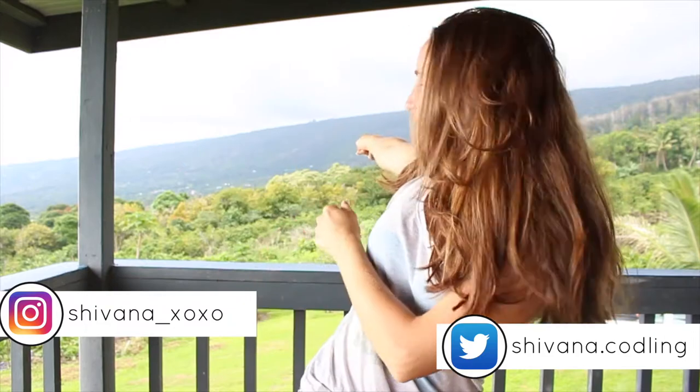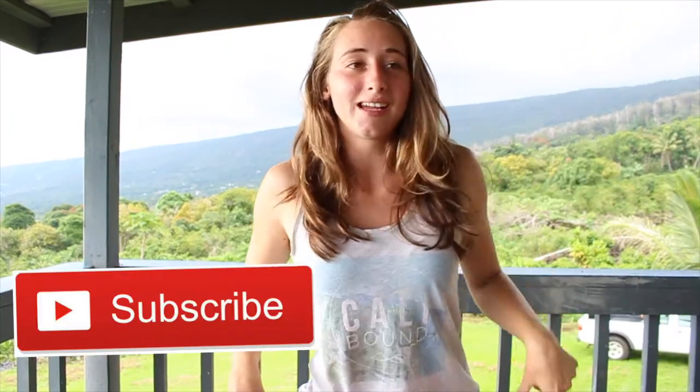Hey guys, it's me. I'm coming at you from Hawaii. Welcome back to my channel. So today's video is a back to school video. If you haven't seen my last back to school video, I'll have it linked down below. Go watch it after this. So today's video is back to school lunch ideas.